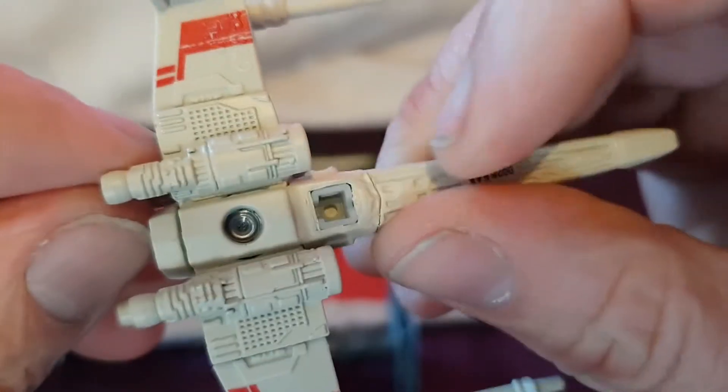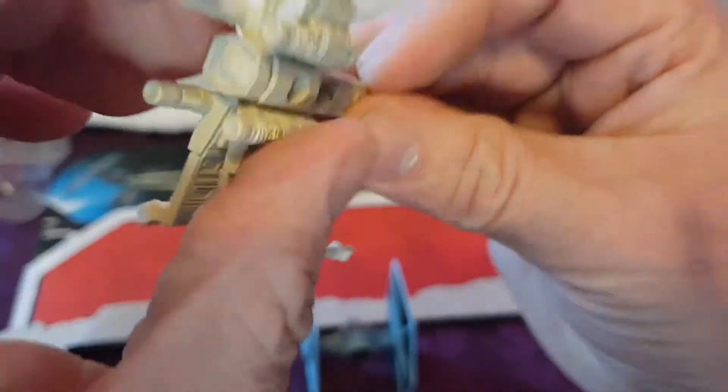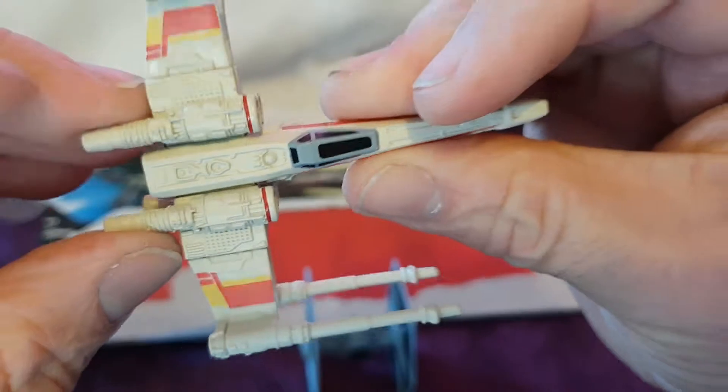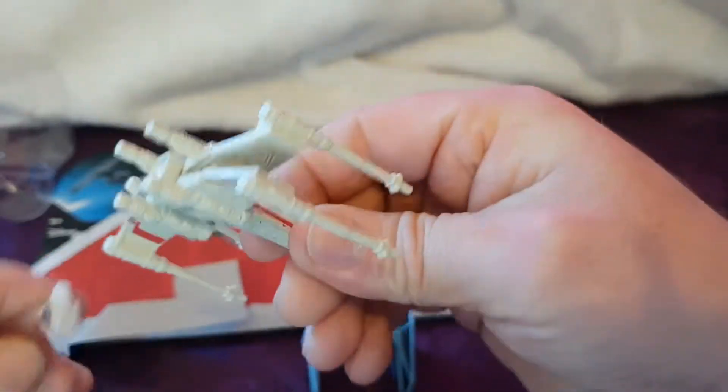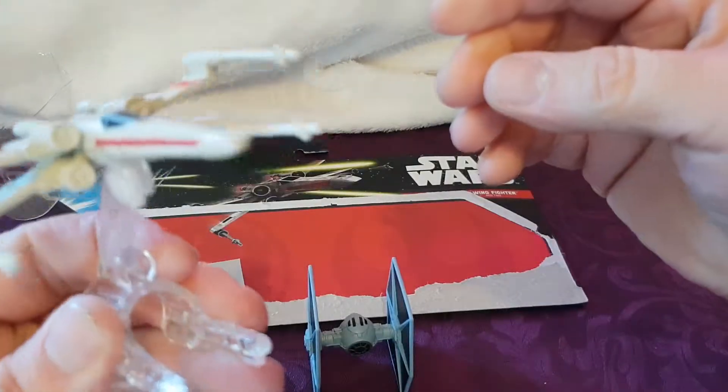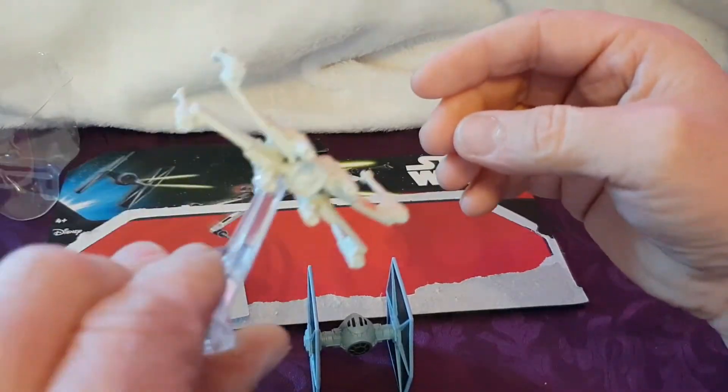There's that little connector thing there. It could have done with just a little bit more detail, to be honest. Let's see how it connects — there it goes, connects on pretty decent.